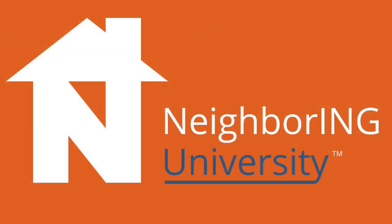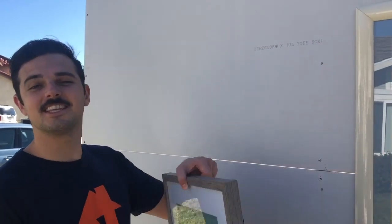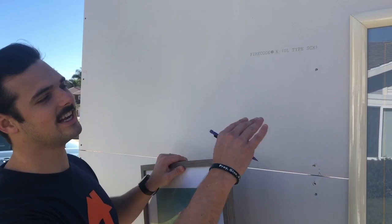Hi, I'm Josh, and I am going to show you how to hang a picture that has little tiny teeth. So we're going to take this picture that we have here, and we're going to hang it right next to our beautifully hung picture over here.